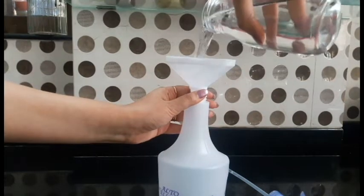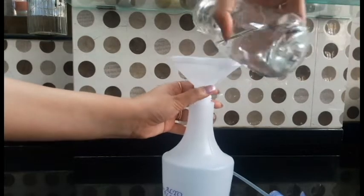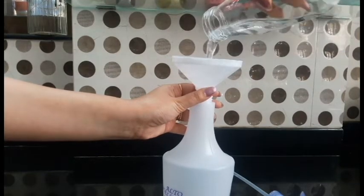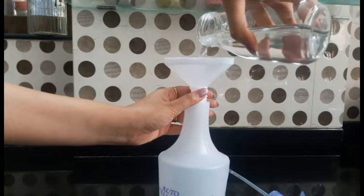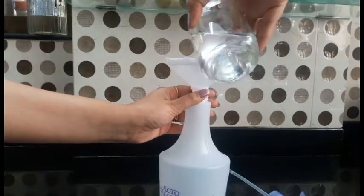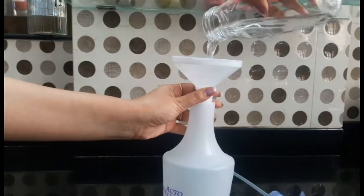Here I want to give you a tip. Don't use vinegar and lemon for the kitchen counter. Because the kitchen counter is either marble or granite, and vinegar and lemon are citric, which can damage marble and granite. So please, don't use it.